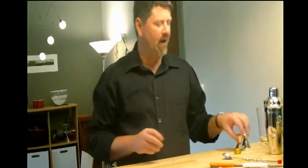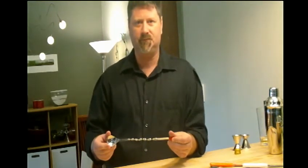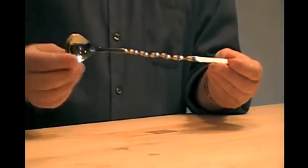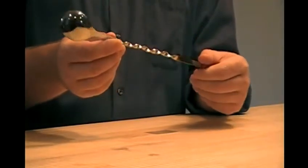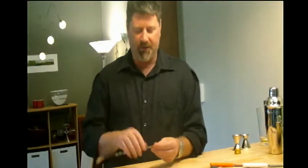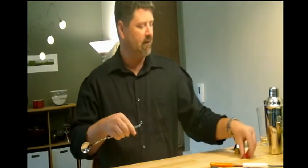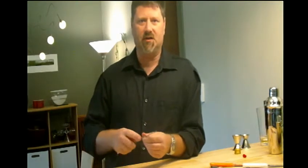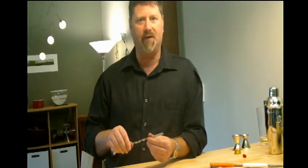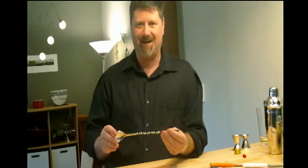Something else you might want to have at the house is a stir spoon, a mixing spoon. It's got tools on both ends — the spoon for mixing the ice, making martinis, stirring it up. On the other end, what a lot of people don't know is that this red cap is supposed to come off. This is a muddler. This helps in the glass, kind of breaking up or squeezing the fruit or whatever you have down on the bottom. So this is a multitasking tool.